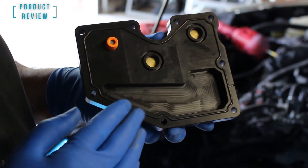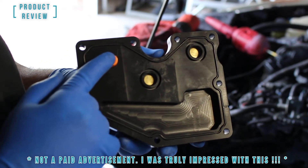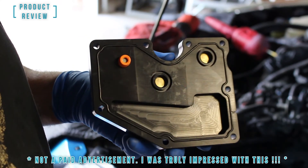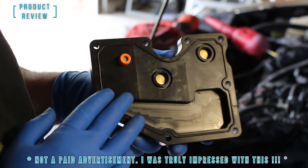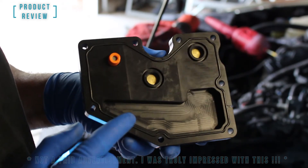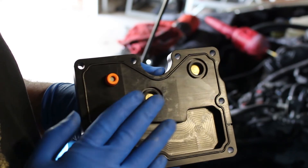I can attest to the quality of this Damond Motorsports PCV plate — this is really well engineered. I had no issue getting not only the factory PCV valve to fit flawlessly, but the gasket fits perfectly as well. So if anyone was interested in buying one of these and was worrying about the quality, I'm giving it a big thumbs up. This is a really quality piece. I've got new bolts and I'm going to go ahead and install this back on my motor.